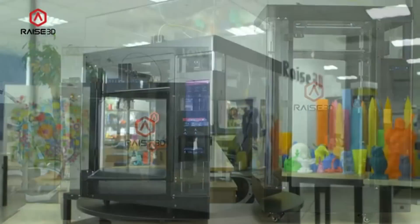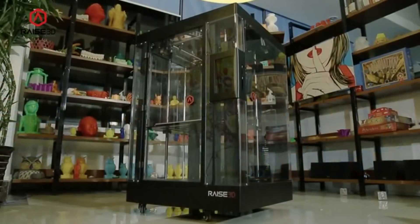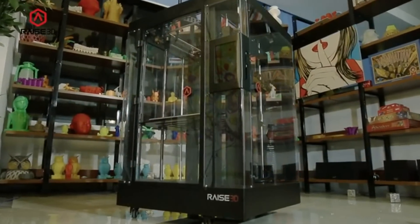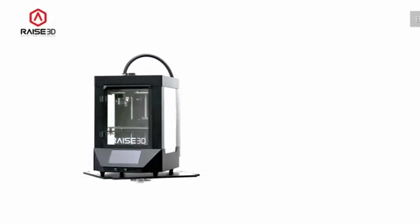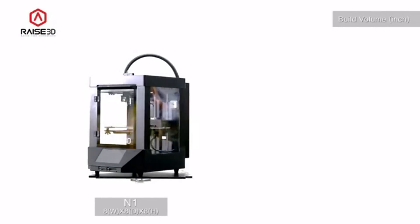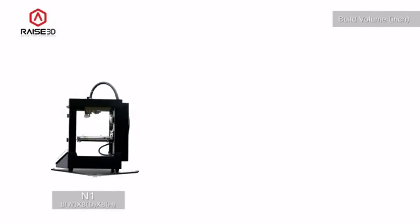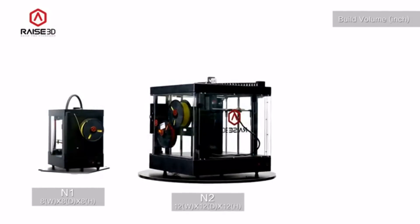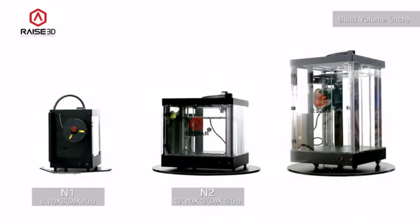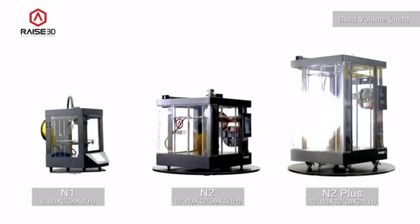High quality, highly reliable, and easy to use printers built to be trusted by and meet the demands of serious 3D printer users like you. The N1 features a standard build volume of 8 inches by 8 inches by 8 inches. The N2 is roomier at 12 inches by 12 inches by 12 inches tall. The N2 Plus doubles the build height of the N2 to 24 inches for tackling your tallest jobs.